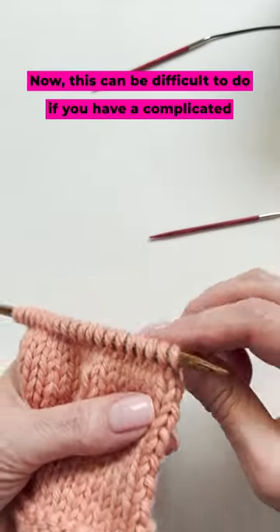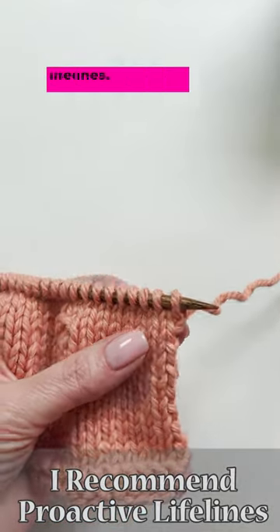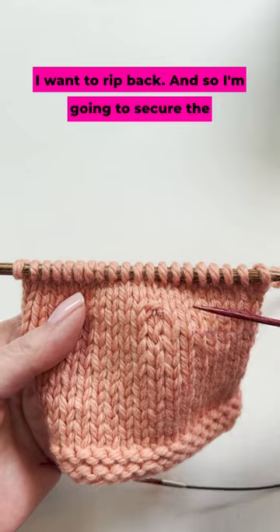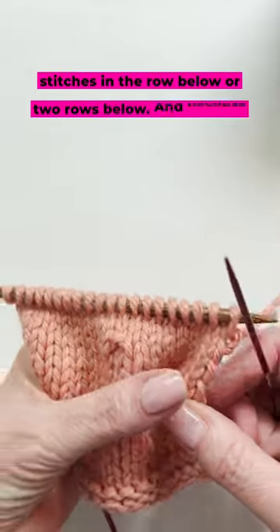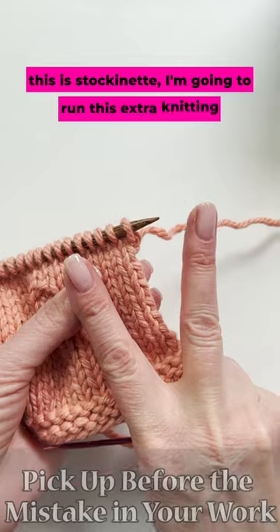Now this can be difficult to do if you have a complicated stitch pattern, which is why I recommend Proactive Lifelines. But I've made a mistake here and I want to rip back, so I'm going to secure the stitches in the row below, or two rows below.